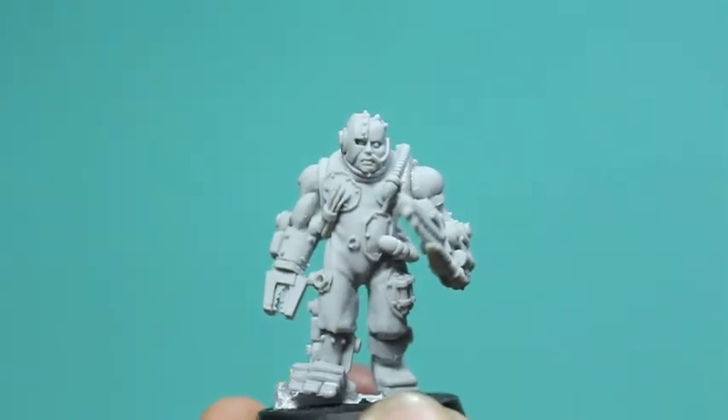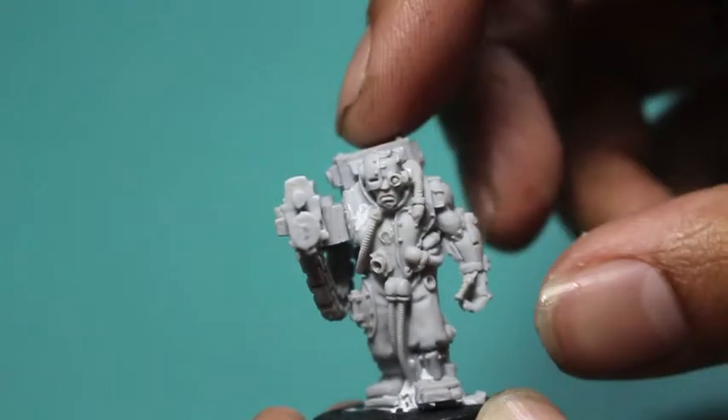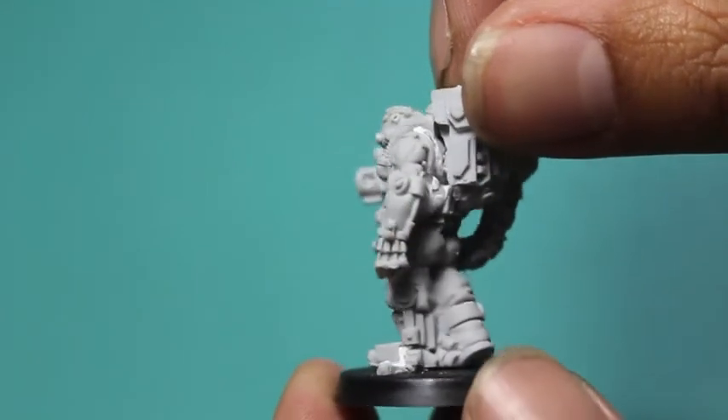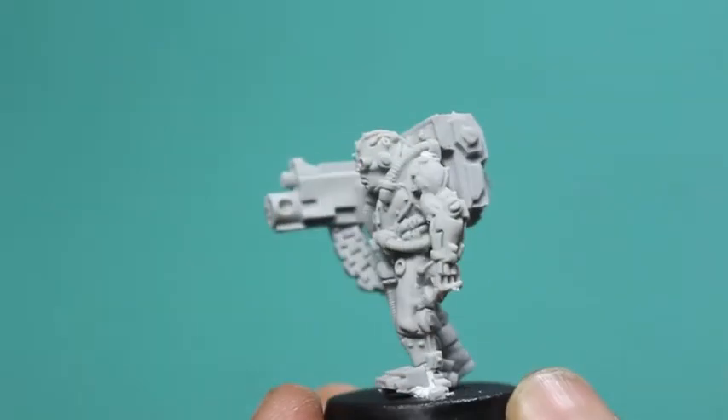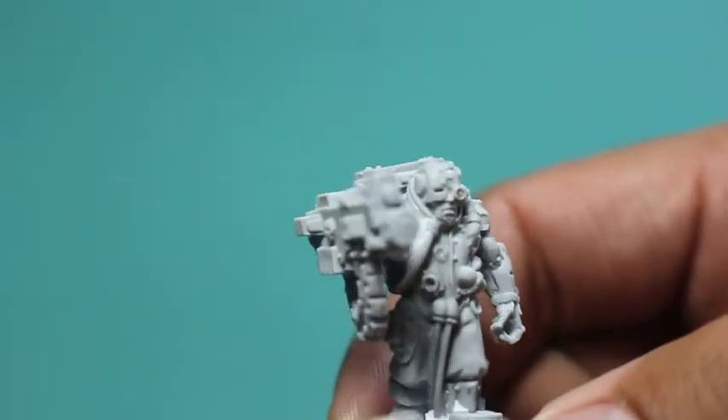My third guy has a little metal plate on his head, and you can see that awesome chainsword and drill. Here's our fourth guy — he's also got a metal head plate, an eye lens, and I like his robot arm. His right hand is like a robot power glove.